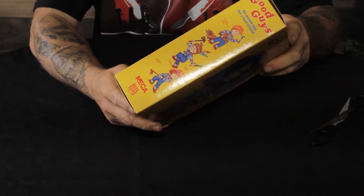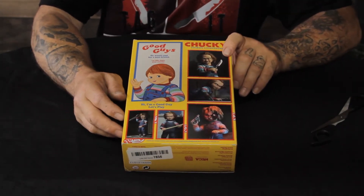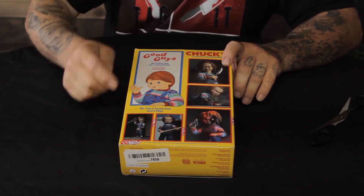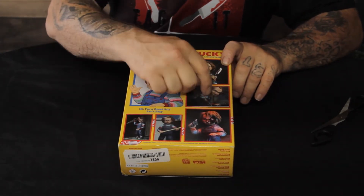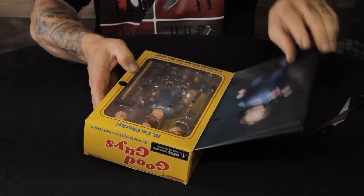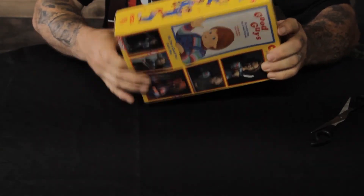The little guy is shown in various poses on the front, and then you flip it over to the back and it's not so childlike — it's more sinister. It shows him with each different head, which is really cool. The box is great, but I want the toy.